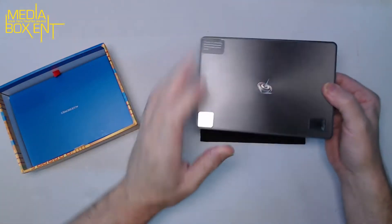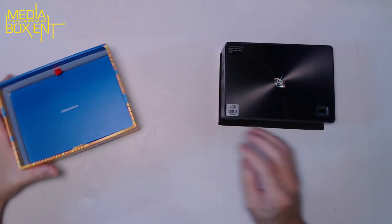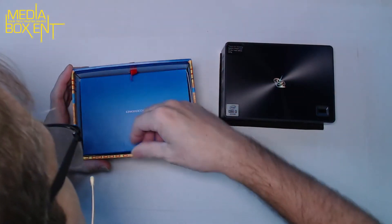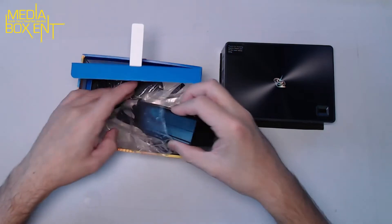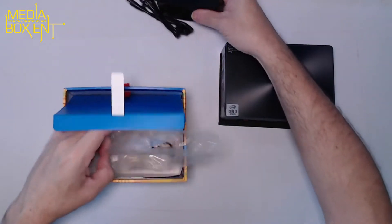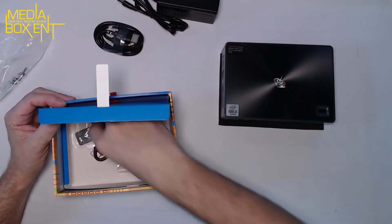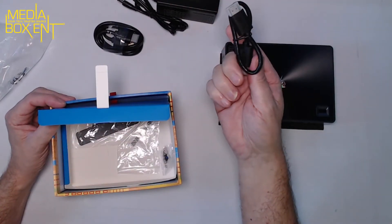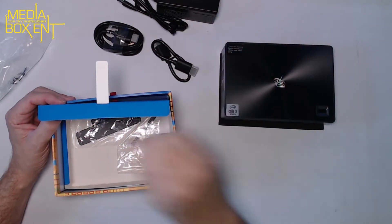Opening the box — you just put your finger here and lift. So here we get the power supply, yes we need that — 19 volts — and an HDMI cable. There's also a short HDMI cable for routing from the back of the unit to the back of your display.